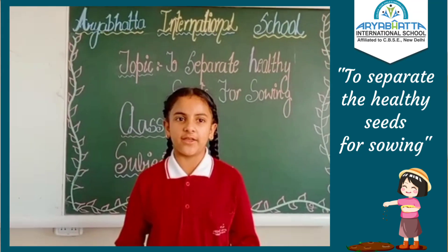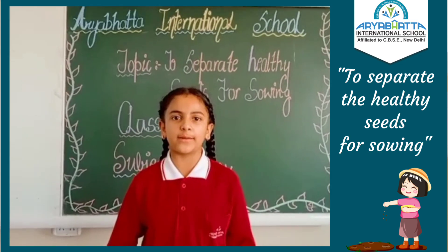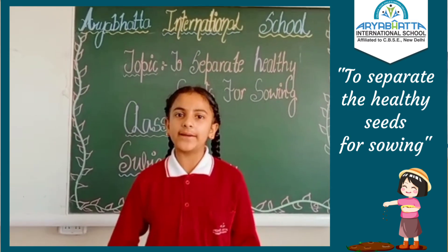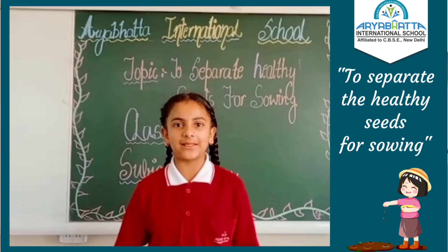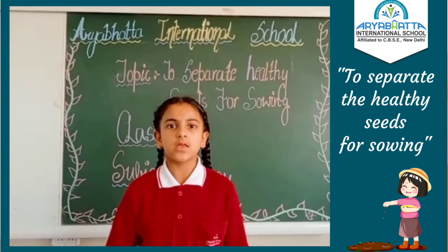Good morning everyone. Today we scholars of grade 8 of R.A.B.A.T. International School are here to perform an activity on the topic of separating healthy seeds from the damaged ones. So let us start.